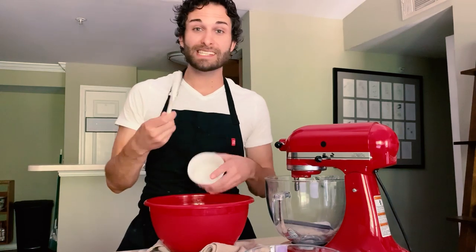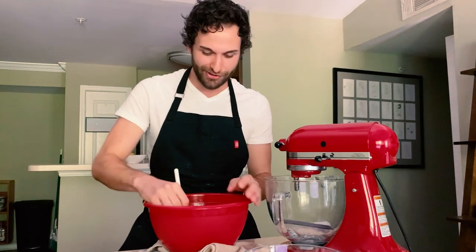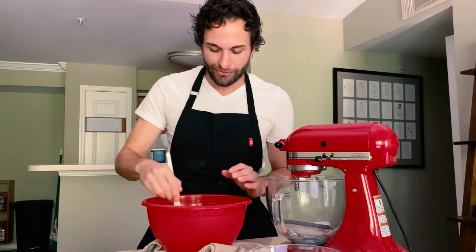I'm just going to mix these together with a spoon. You honestly don't even need a whisk, because the sugar will dissolve into the egg and the butter. You just want to mix it until it's just starting to dissolve and it becomes a light pale yellow color.